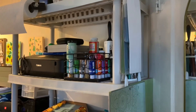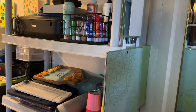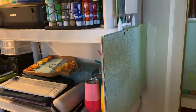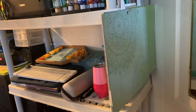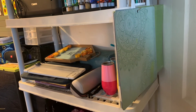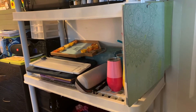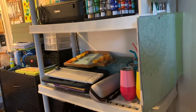Next, these are all my Cricut Joy mats. Then down below you've probably seen this mat before — it used to be on my desk and I hung it up. Behind that are all my mats: green is standard grip, blue is light grip, purple is strong grip, and I have one pink which is the fabric mat. Down below I have my larger mats — blue and green.